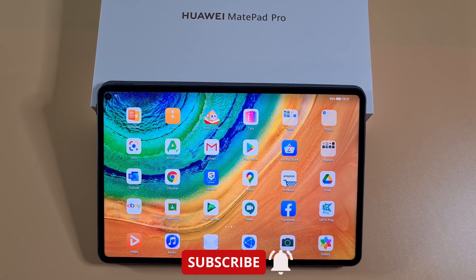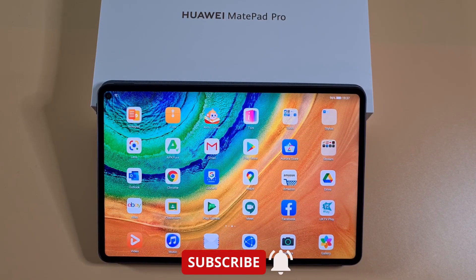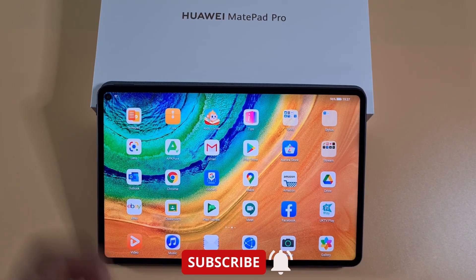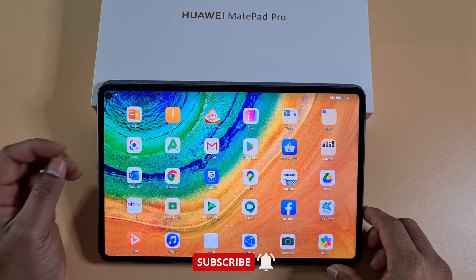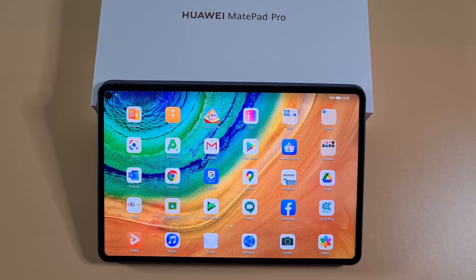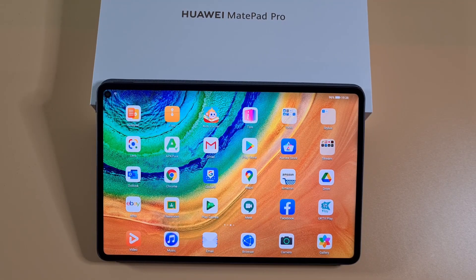What's up guys, welcome to Top Phone. Today I'm going to show you how you can downgrade your tablet or phone without the use of a computer or using HiSuite. Here's a fix for you — keep watching and you should be able to downgrade your tablet and get Google services installed.